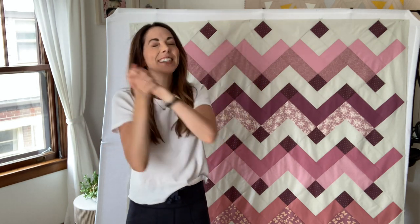Hello and welcome to the final week — week six of the Thrive quilt. We did it!